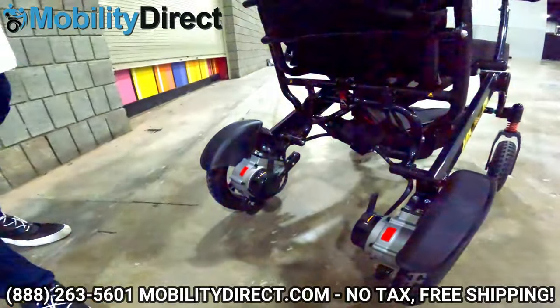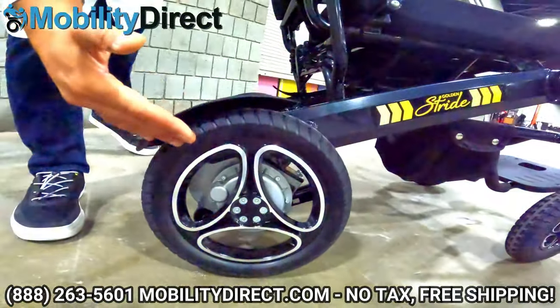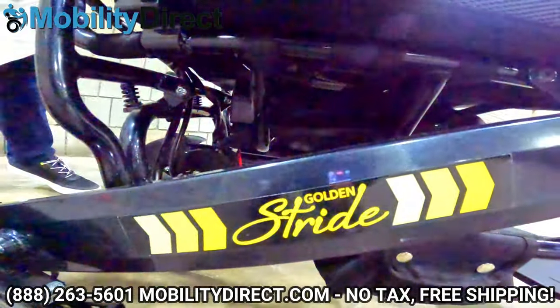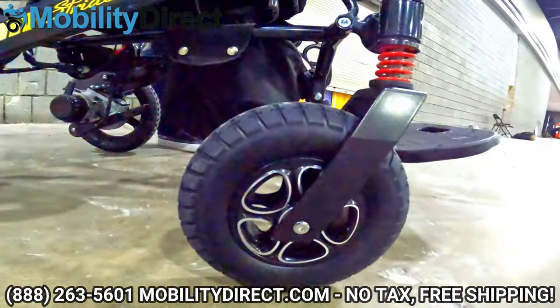It has big tires in the rear, so if you want to go on grass or terrain that's not necessarily hard flat surfaces, it will handle better than other power wheelchairs. In the front, you also have nice tires that are flat-free and puncture-free.